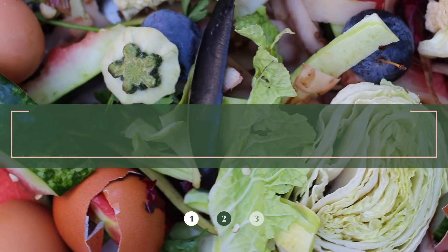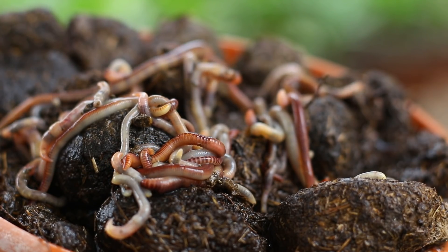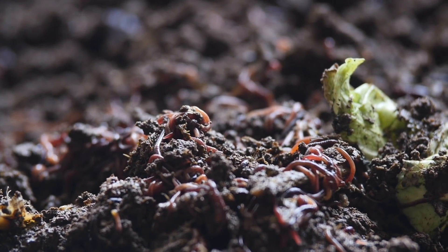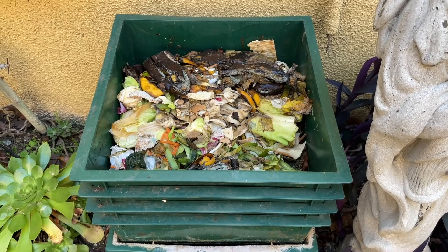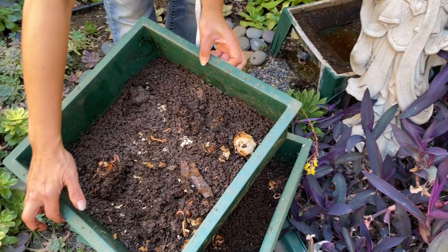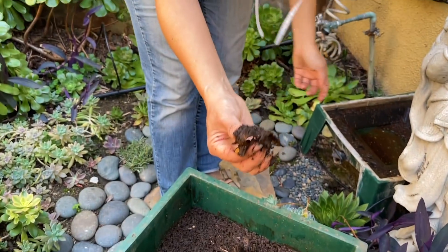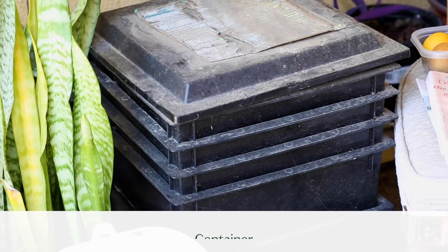For method number two, we're going to talk about vermicomposting. Vermicomposting is basically using worms to break down your food waste. People create little worm farms, and in a nice shaded area of your yard or balcony, you put your food scraps on top, the worms eat them, and create really nutrient-rich soil on the bottom where you harvest it. To get started, all you need is a container for the farm as well as your worms.